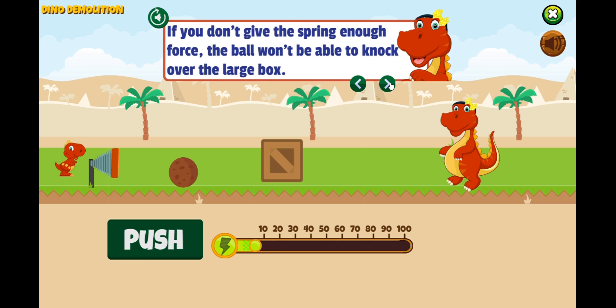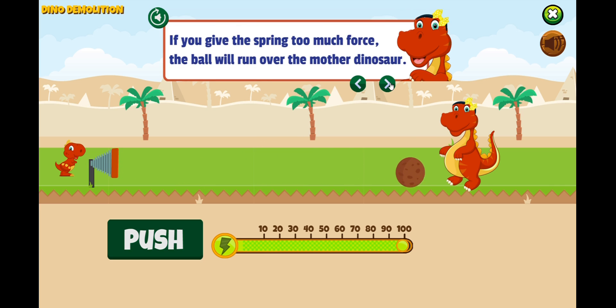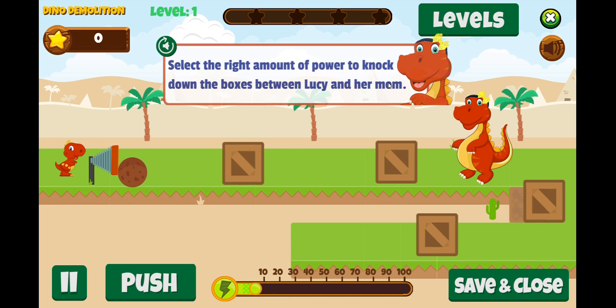If you don't give the spring enough force, the ball won't be able to knock over the large box. If you give the spring too much force, the ball will run over the mother dinosaur. Select the right amount of power to knock down the boxes between Lucy and her mom.